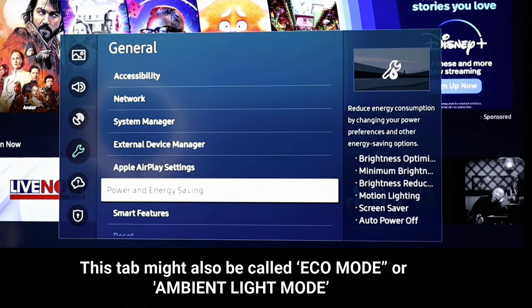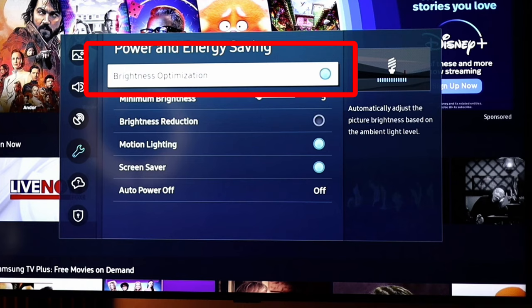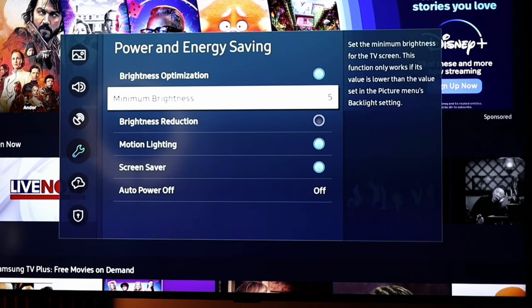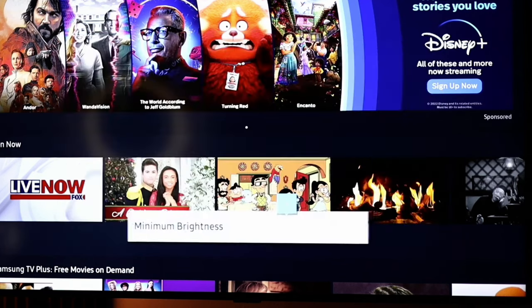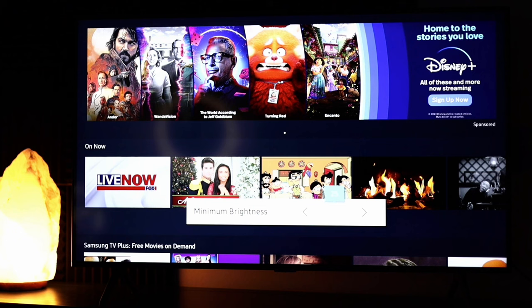On your TV this might be shown as ambient light detection. Select it and you can see I currently have brightness optimization turned on. Brightness optimization automatically adjusts the picture brightness based on the ambient light level — if your room is dark it will increase the brightness of your TV, and if your room is light it will decrease it. When it's turned on, you also have the option to set a minimum brightness, which you can turn up or down.